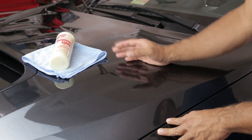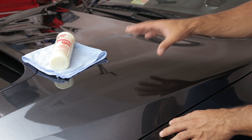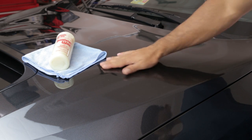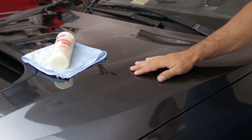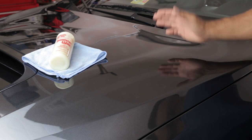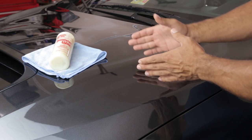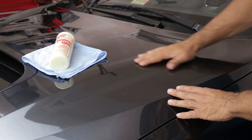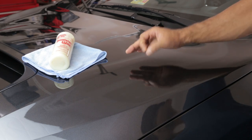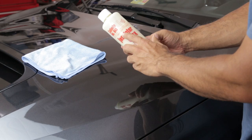Before you apply the wax, just like you would with any other wax, you need to make sure the surface of your car is ready to accept it. I've already washed this car and clay barred it — it feels very smooth to the touch. If your car is particularly bad, make sure you polish it before waxing. Just know that before you apply the wax, your car needs to be clean, free of dirt, road grime, and bugs, and preferably clay barred and polished.